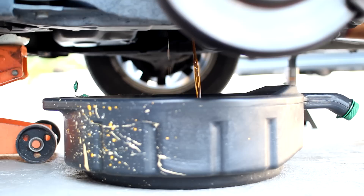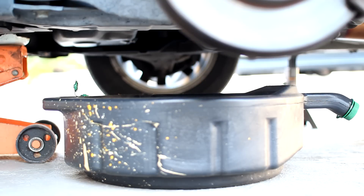Tighten the drain bolt once all the fluid has drained out, using a new crush washer. You can reuse your old one, but I would recommend replacing it just to be safe.